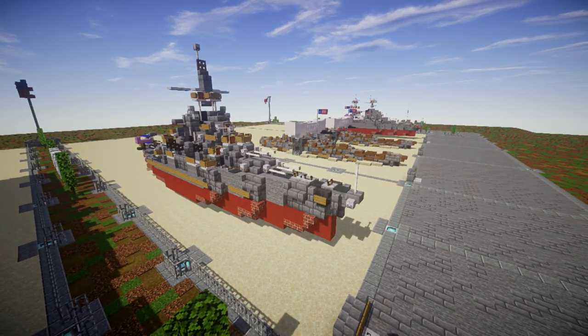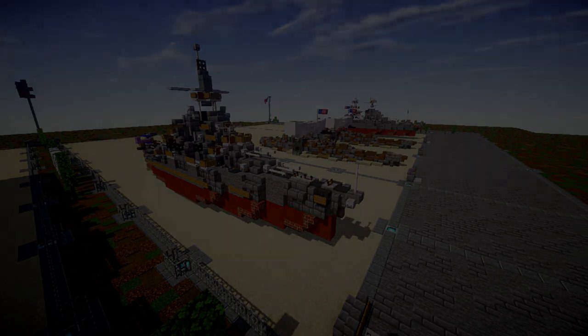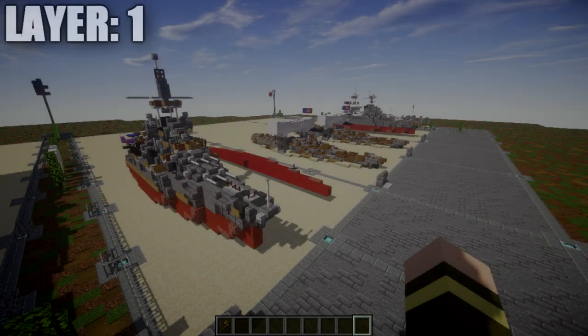That's going to do it for this overview. Let's go ahead and move into the tutorial by beginning with our first layer, layer number one.